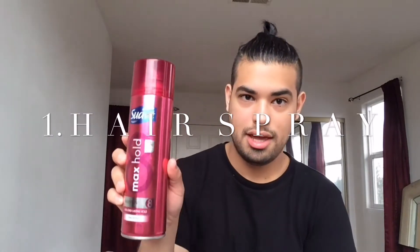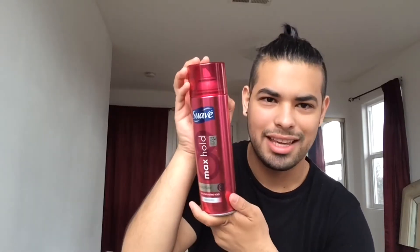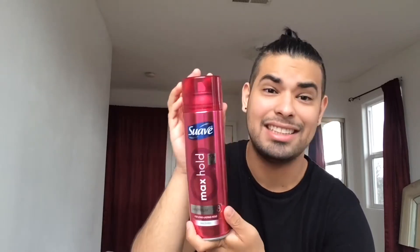You are going to need a hairspray — just a regular hairspray that I got from Target. They all say like maximum strength, maximum hold, but I've never had something that's super strong.